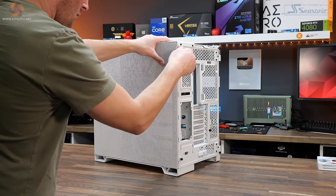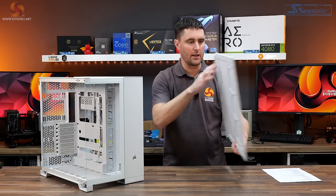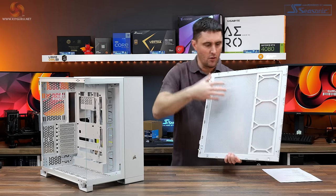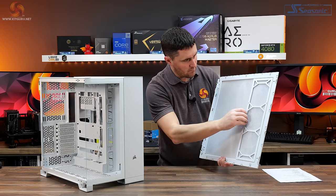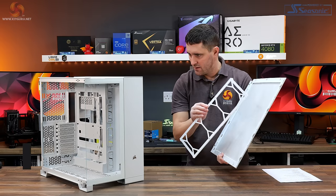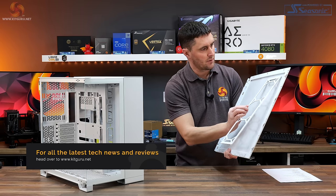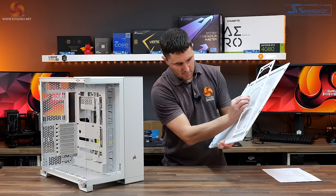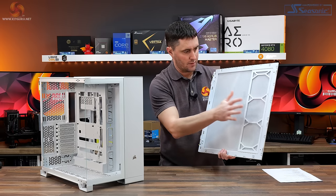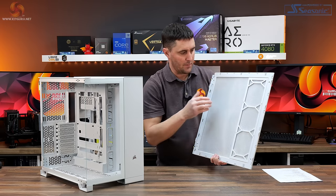The other side panel has a couple of captive thumb screws and then it just pops off. It's a completely vented mesh side panel with a dust filter that covers the whole of it. There's also this little plastic frame — I'm guessing it's to stop the dust filter from being sucked into the fans, giving the mesh filter some rigidity so it can't be sucked in.